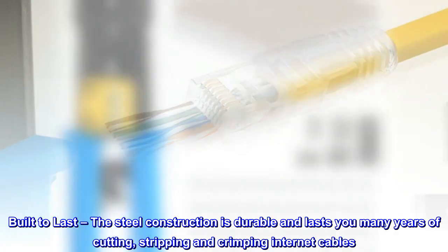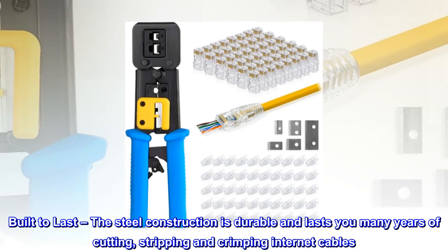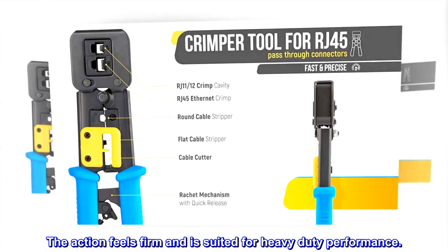Built to last — the steel construction is durable and lasts you many years of cutting, stripping, and crimping internet cables. The action feels firm and is suited for heavy-duty performance.